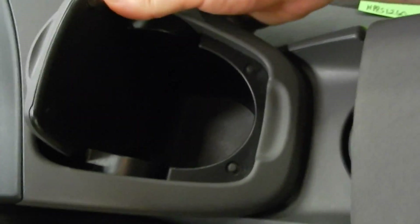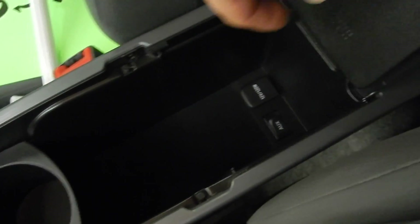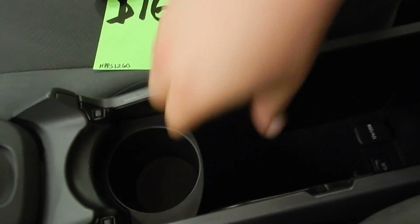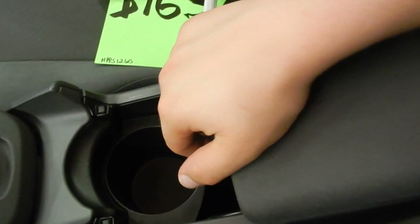We've got a nice cup holder down underneath there. Down underneath this huge comfortable armrest, we do have another cup holder right there. We can actually slide and lift that open — we've got a little tray down there, and it drops down into some nice storage. You've got the 12-volt power outlet as well as an auxiliary in for the radio, so you can plug in a phone and play music.